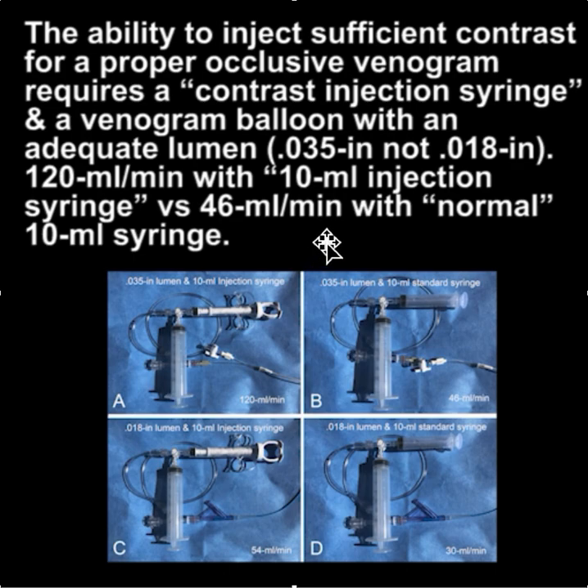If you use an injection syringe in an 035 lumen, you can inject 120 mLs per minute. If you use a regular 10 cc syringe, you can only inject 46 mLs per minute. If you use a proper injection syringe in an 018 lumen, you're down to half of what you can inject with a larger lumen balloon. And if you combine a standard syringe with an 018 lumen, you're way down to 30 mLs per minute. So to get the best contrast injection to fill retrograde, the ideal situation is to use a proper injection syringe and an 035 lumen.